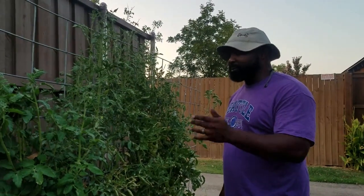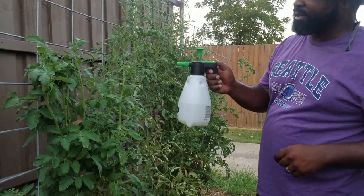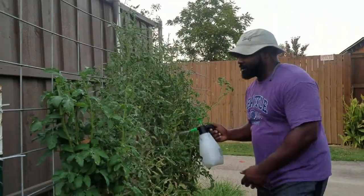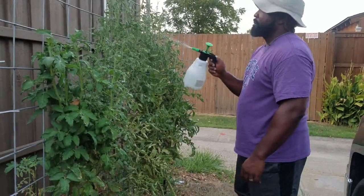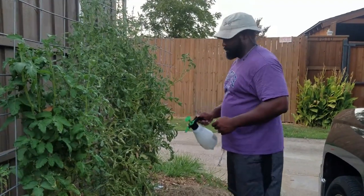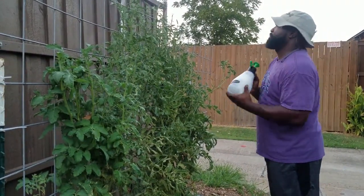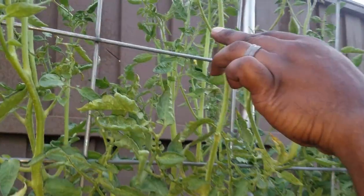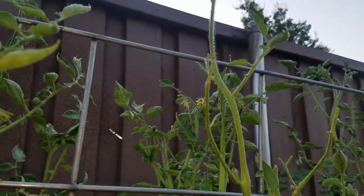This is our tomato alley where we've been noticing caterpillar poop. We're going to shake the sprayer up, pump it to get the pressure going, and make sure we get all parts of the tomato plant — from underneath to the top. Another tell-tale sign that caterpillars are eating your plants is missing leaves, like right here — just chewed right off.